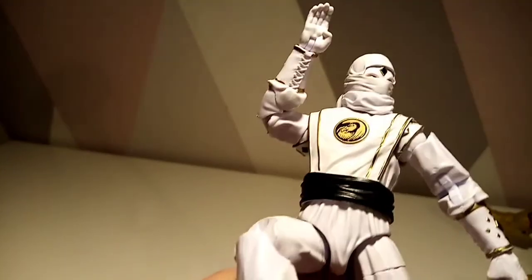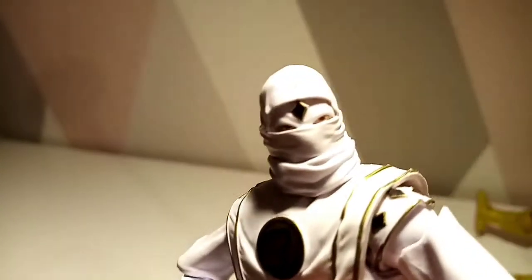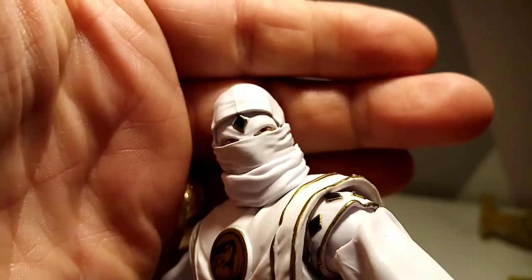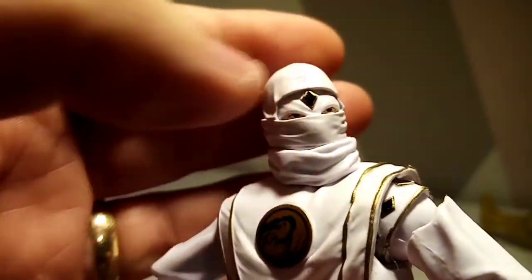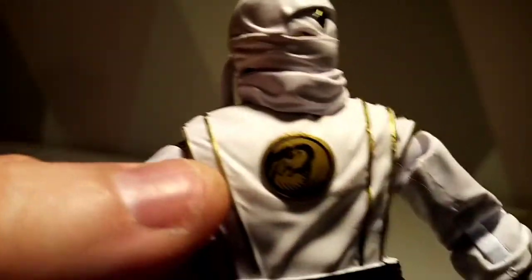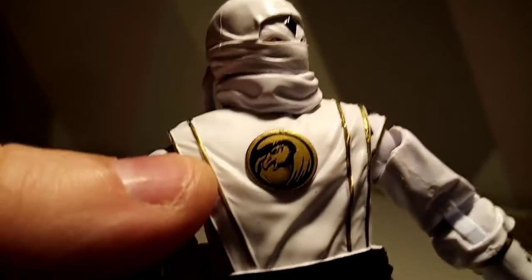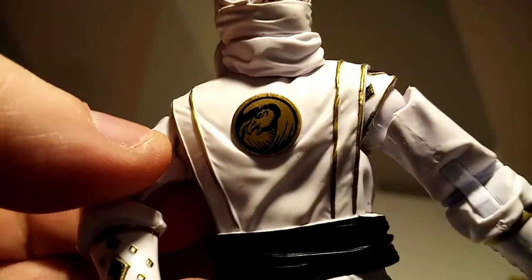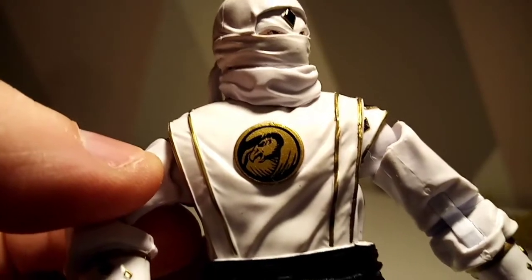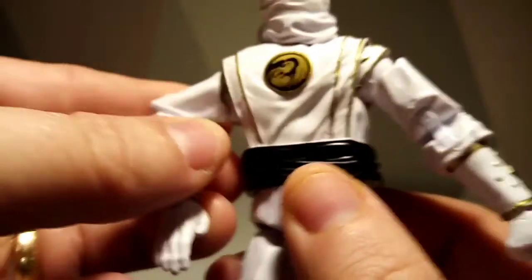Let's have a closer look at the figure. The eyes on this, due to the white background, stand out a little bit better than the other ones. I still feel like they should be slightly wider, but it's not the end of the world. Got a nice Vulcan crest there. I do love how the ninja costume looks crinkled, because in the show they would have been fighting, rolling around, et cetera.